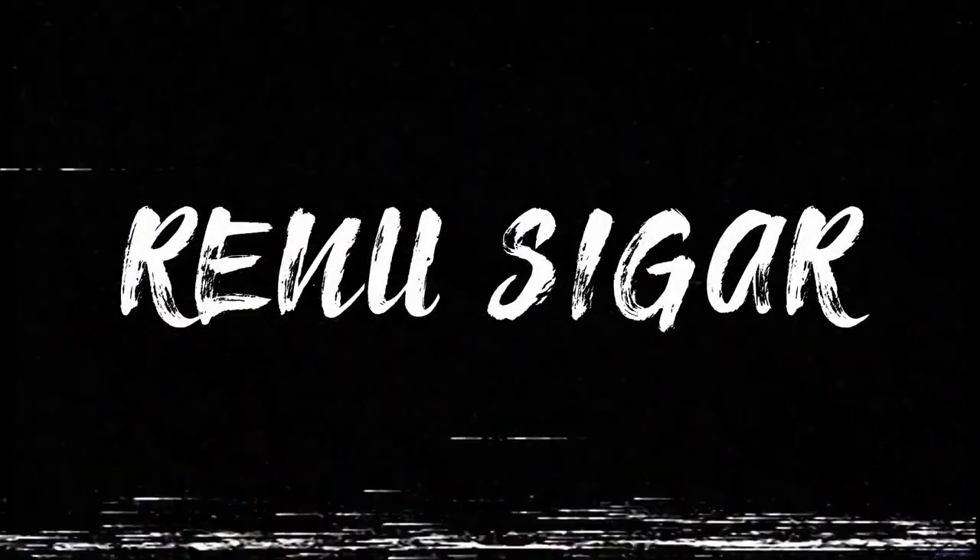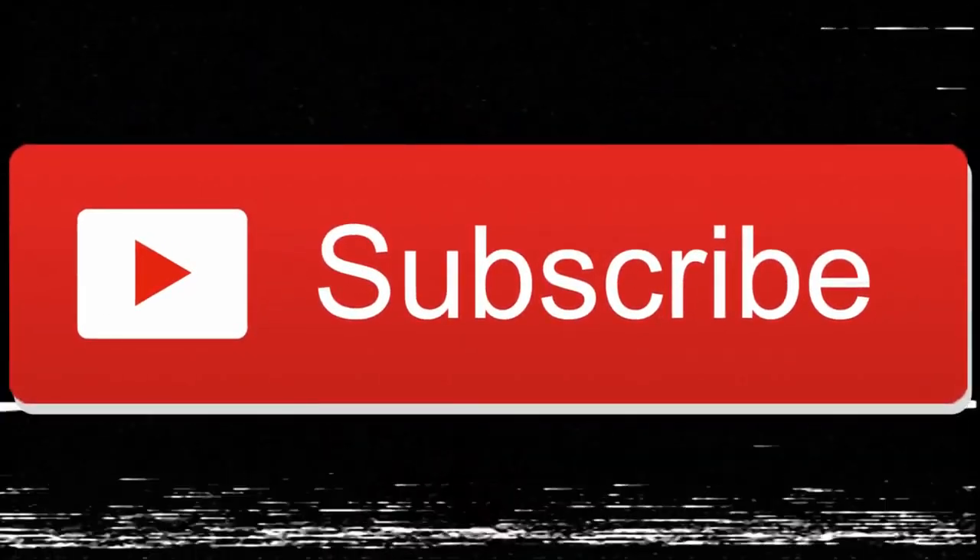Hi guys, welcome back to my channel. Today's video is a makeup review on something that just launched a few days back — you probably already know from the title of the video. I was really curious about this product, so I was like, let's just buy it and try it out so that you guys can know about it too.